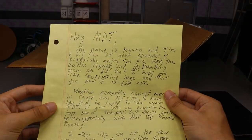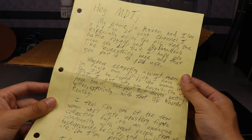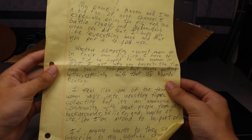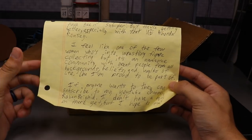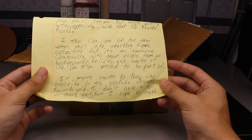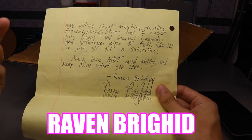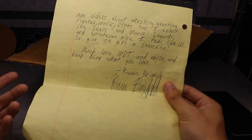The note says: 'Hey MDT, my name is Raven and I'm a big fan of your channel. I especially enjoy the Pic Fed, the battle royals, and My Damn Halls when you did those. I hope you like everything here and put it to good use - whether competing against men or in their own division. I'd be hyped to see women in MDT. I feel like one of the few women into wrestling figure collecting, but it's an awesome community with great people from all backgrounds. If anyone wants to, they can subscribe to my YouTube channel. I don't have a ton on there yet, but I hope to make more videos about wrestling figures, music, other toys I collect like Legos and Marvel Legends. You make the content you want to create, not the content people force you to. Give your girl a subscribe, much love MDT, and enjoy and keep doing what you love.'